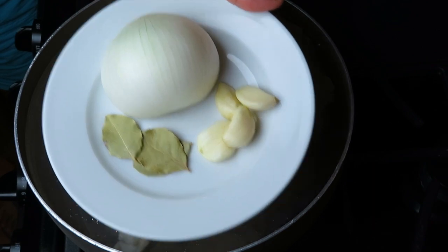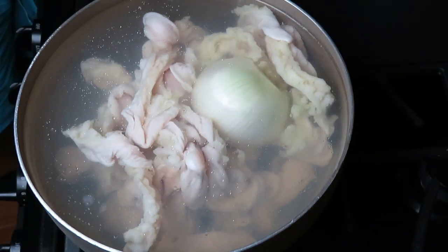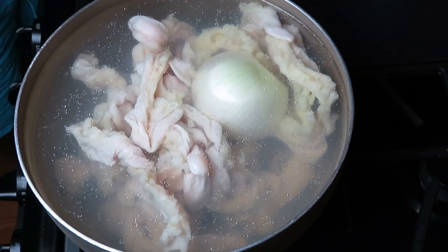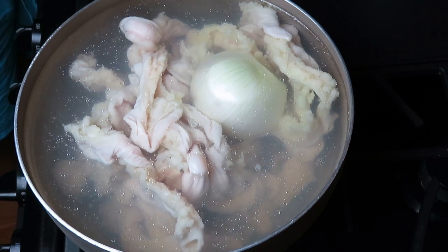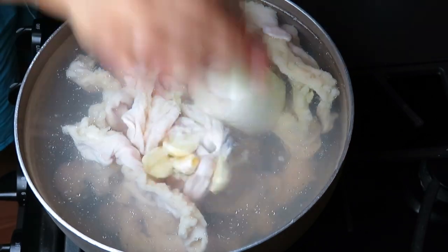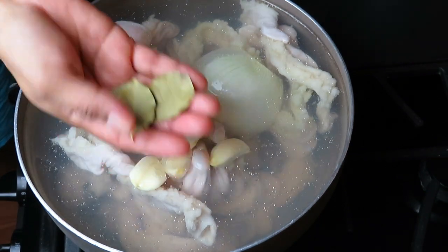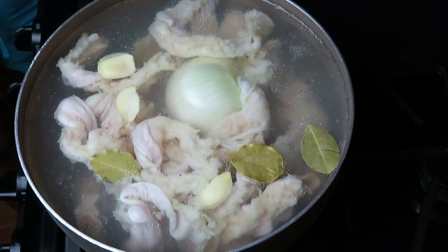Ahora las voy a cocer. Ya las tengo en agua caliente. Le voy a agregar una mitad de cebolla grande, 4 ajos grandes, hiper grandes, 3 hojitas de laurel, y también bastantita sal. Hay que condimentar muy bien nuestras tripitas.